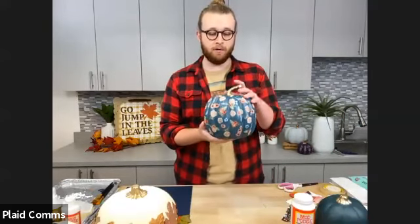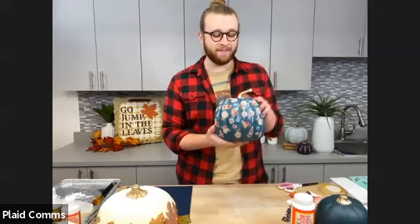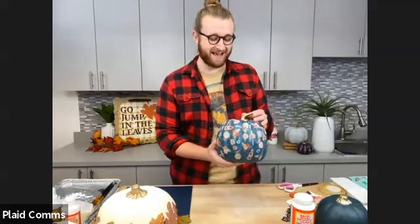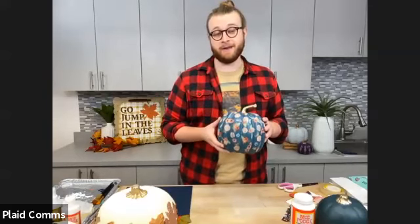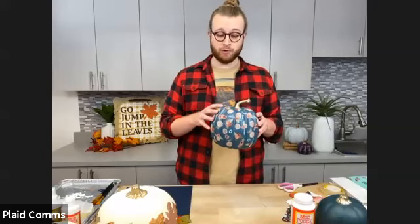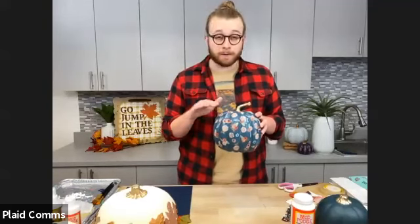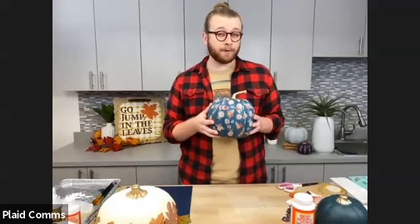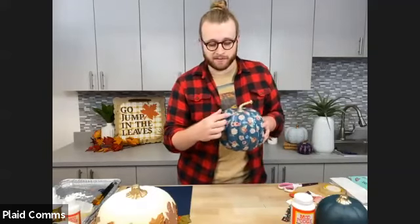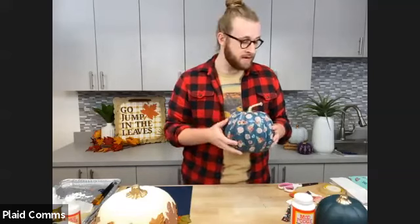I want to show everybody this beautiful floral pattern pumpkin that one of our content creators, Emma Panuski, made in the studio. I'm going to be recreating it today. These are done with napkins — one of our recent favorite things to do with Mod Podge is to use napkins as the paper part of your decoupage. It serves as a super thin paper so you can easily get it to fold around edges.